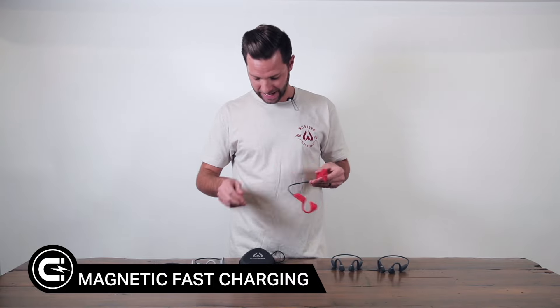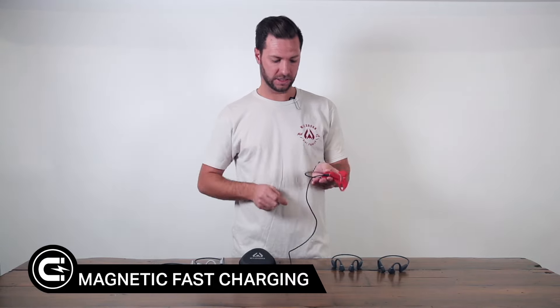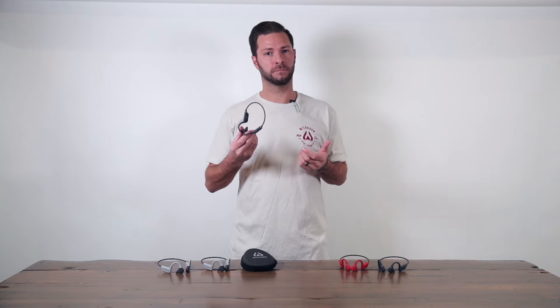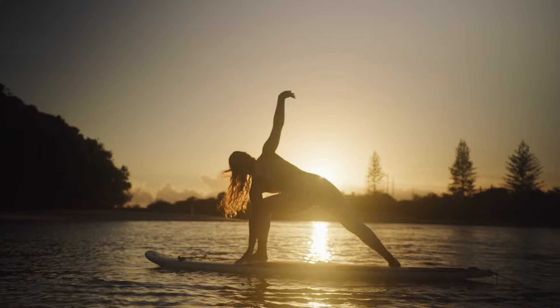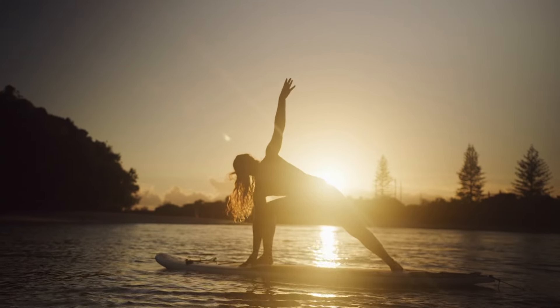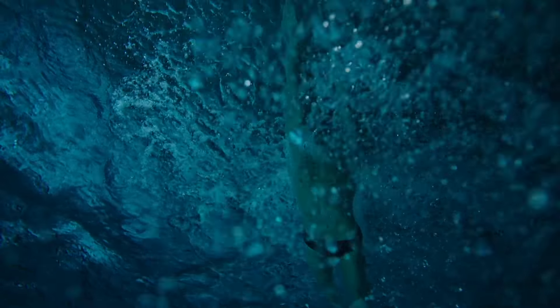When you do need to charge it, it has very quick charging with a magnetic connection that goes right there on the inside. I really like bone conduction headphones because it's not a traditional headphone where it goes in your ear and you can't hear anything around you. With regular headphones you don't get that feedback, and being able to have bone conduction headphones where I can hear everything around me is a game changer.